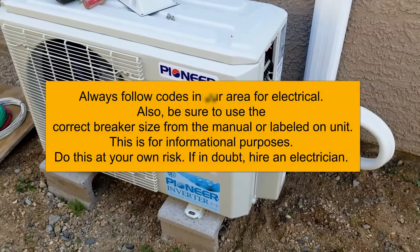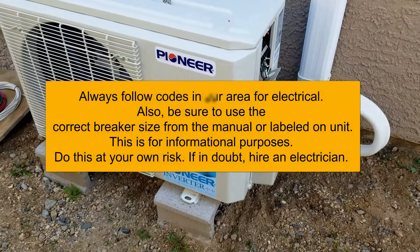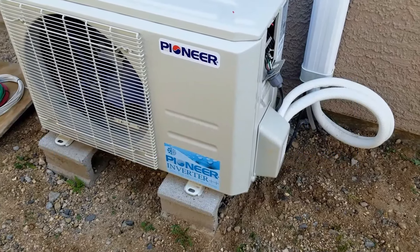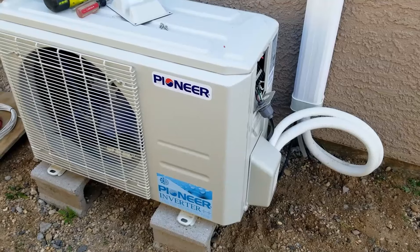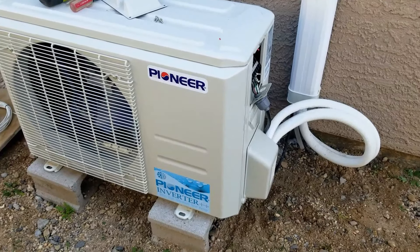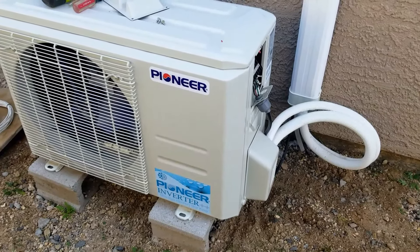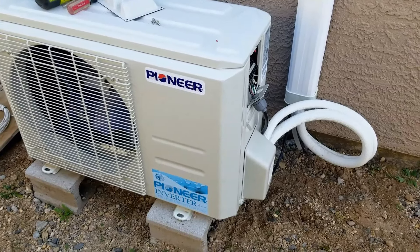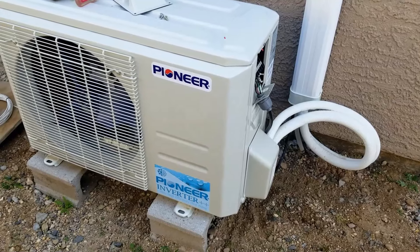Hello all. So I installed this mini-split unit — it's a 12,000 BTU Pioneer mini-split — and I need to run the electrical wiring, so I thought I'd make a video on how you go about doing this. This video is not about installing the mini-split itself; I made videos on that and I'll put a link down below. This video is only going to be about running the electrical to a mini-split and your options for doing that.